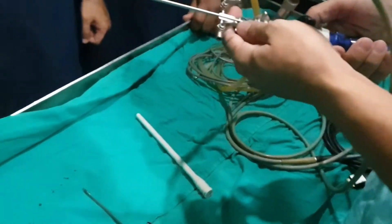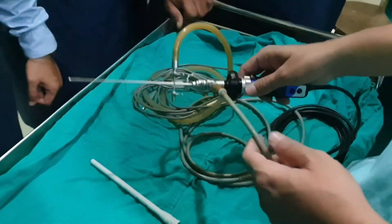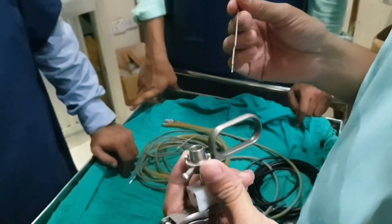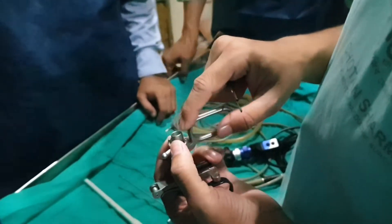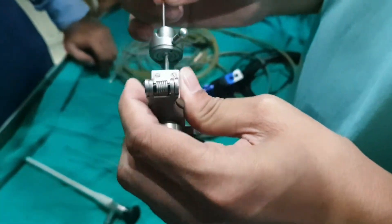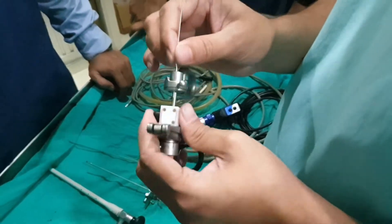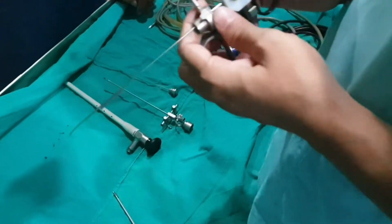What is the grasping forcept? Yes, we need to filter the grasping forcepts. We need to filter the grasping forcepts.